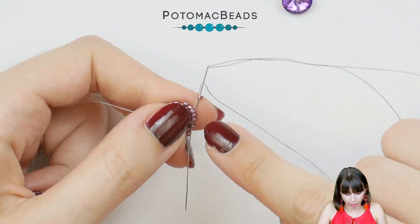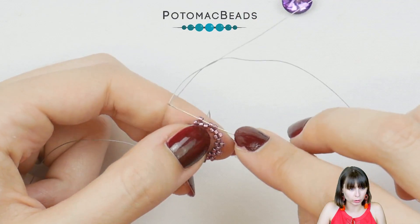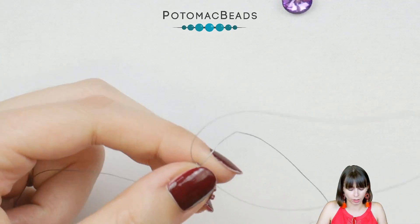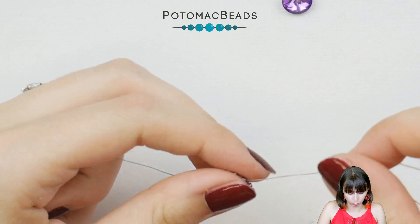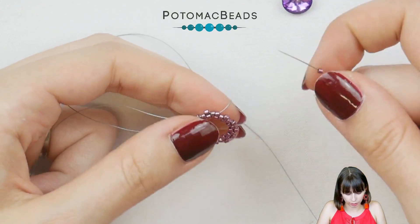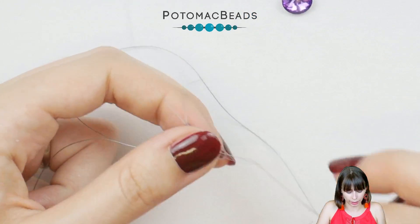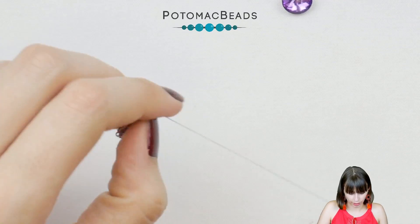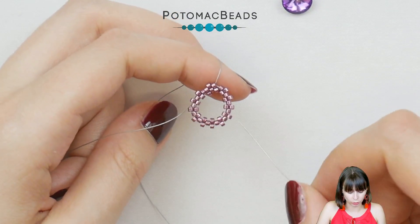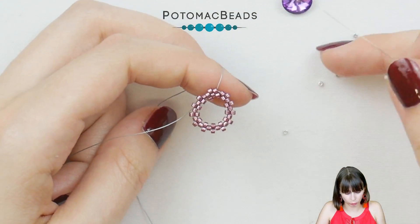I will go around the full circle adding 13 beads in total, and when I've added the last one I will step up through that bead and make another row. I'm adding the last bead and at the same time stepping up through the first bead added in this row, then starting a second row of Delicas — picking one Delica and going through the bead which is sticking out. After finishing this row I'll step up and then switch to 15-0s.